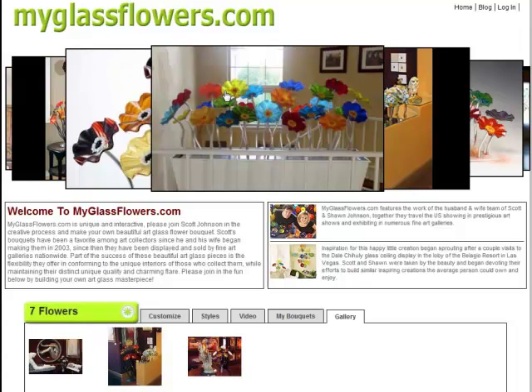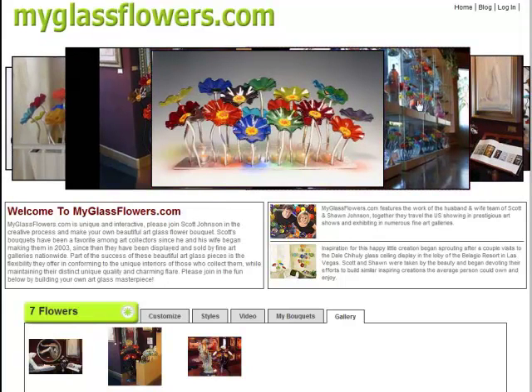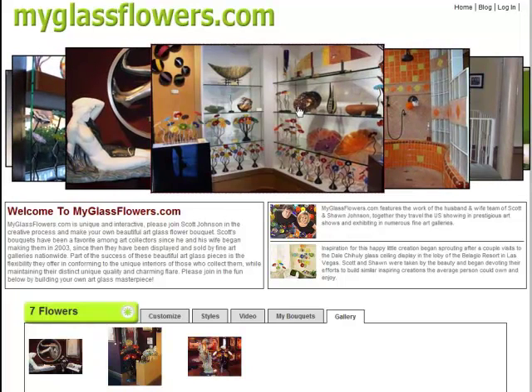This shows the work of my artwork. I do glass flowers, and I've been doing glass flowers for the last seven years. I have numerous different galleries and collectors across the country that have and carry my glass flowers.